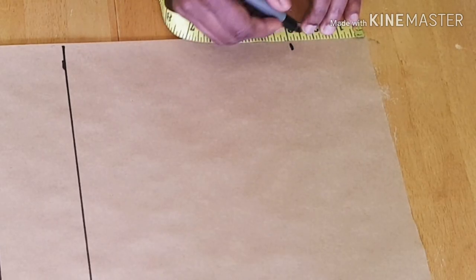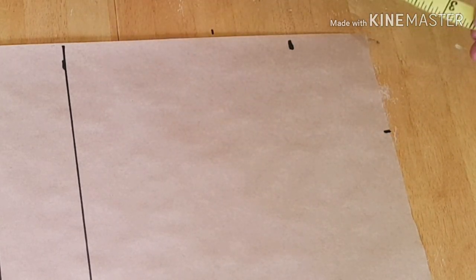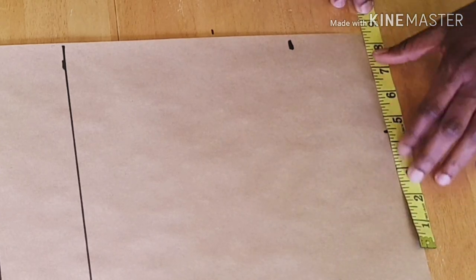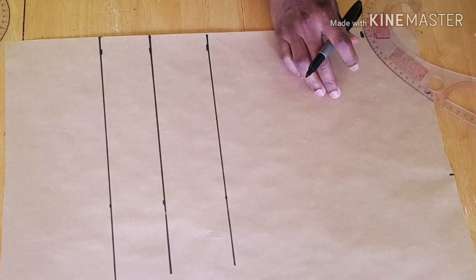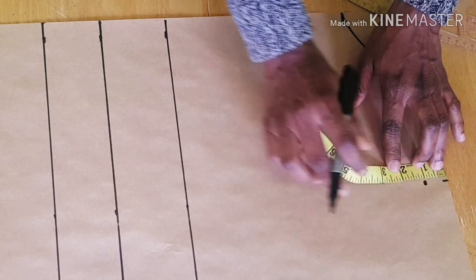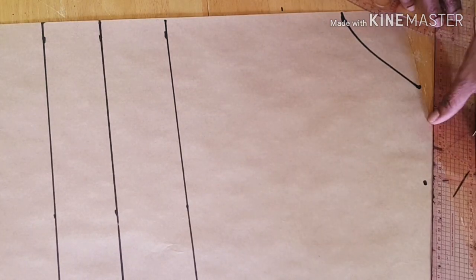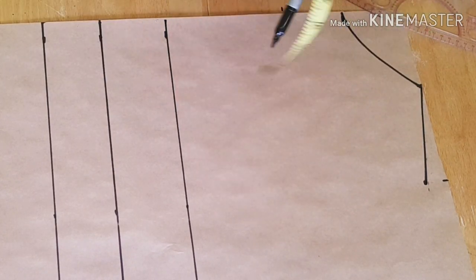Next, create the shoulder line and the neckline. I'll be using three inches for the neck depth, and four inches for the neck width. The shoulder I'm working with is eight inches, so I'm just going to mark eight and a half — that half inch will be for joining at the shoulder. Then I'll connect the neckline. At the shoulder, you go down by one inch because the shoulder is not straight, then connect that.